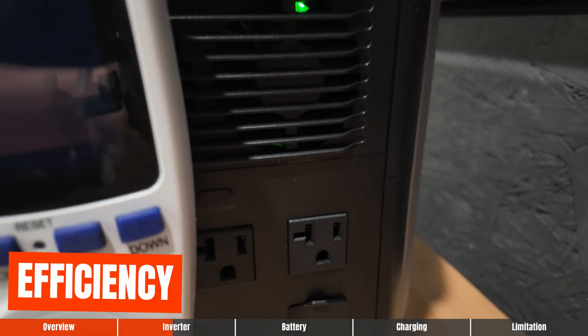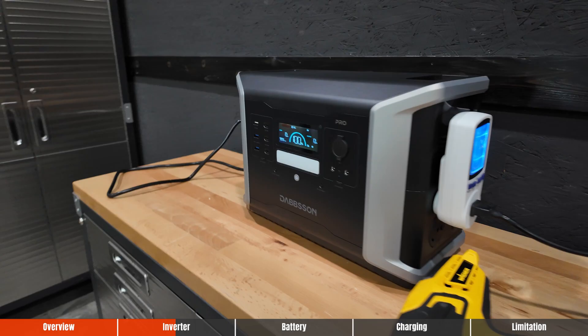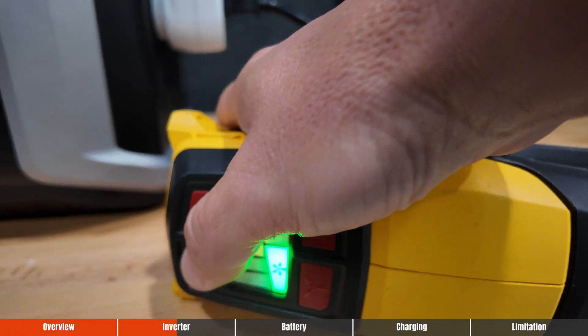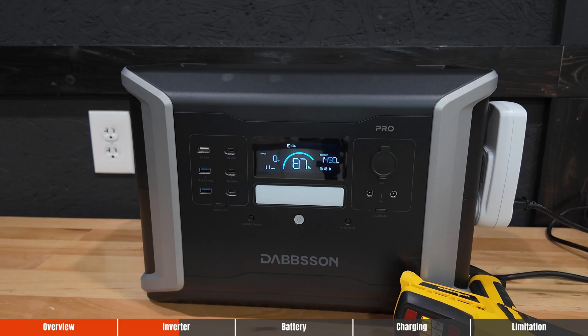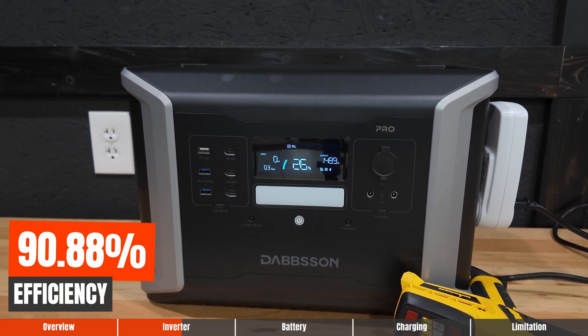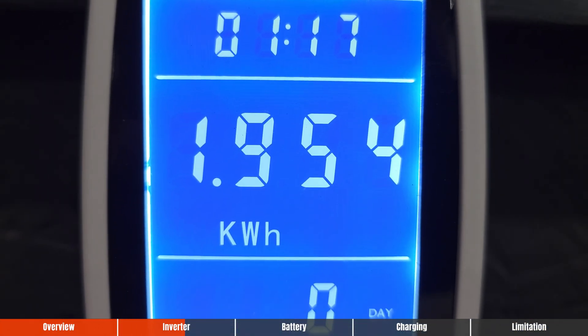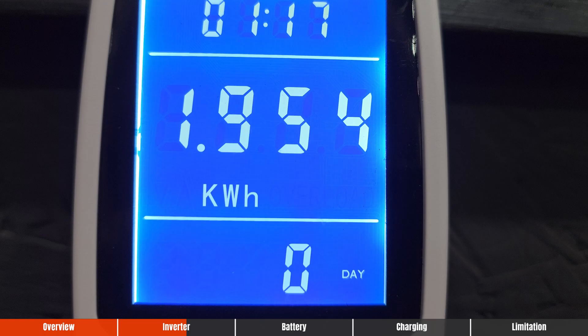During testing, I was able to squeeze out 1,954 watt hours of capacity out of the rated 2,150 watt hours, giving us an estimated inverter efficiency of 90.88%. That efficiency is within the range of some of the best power stations I've tested.